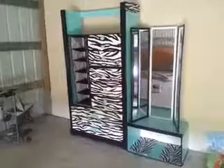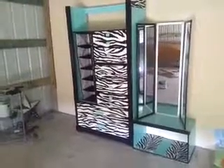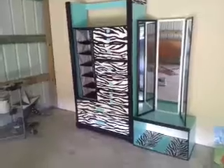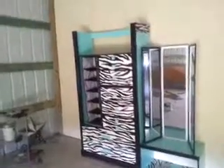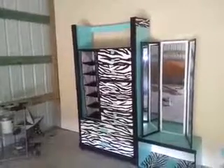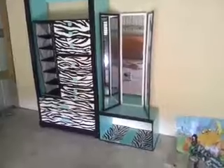I wanted to show you what I've been doing. The dresser right there — you have a spot for shoes, underwear, or whatever you want to put in that little spot. You can put a TV on top, or shoes, or whatever you want. On this side I added a little stand.